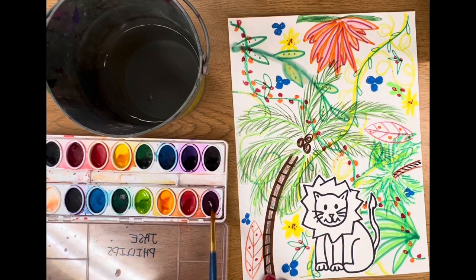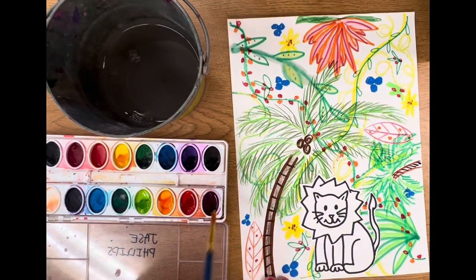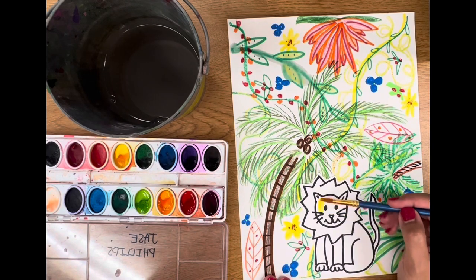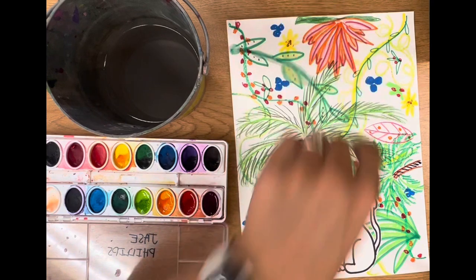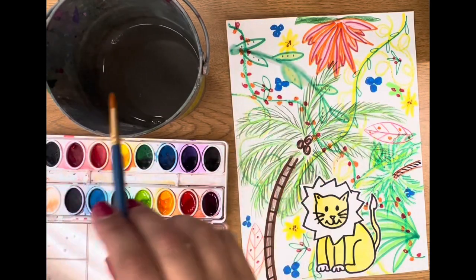Now that we have everything glued down, we are going to paint our animal with watercolor paints. When you paint, you need to wet your brush and wake up your watercolor paint. I'm going to use these three colors to paint my lion, so I'll wake up my colors and then paint. Next week, we will be able to use markers, Sharpies, or oil pastels on top of the dry paint, and we can also finish the background. If you have not finished your background, that will be okay because next week we'll finish those. I'm just going to paint my lion, and then I can add some paint to my background if I wanted to.